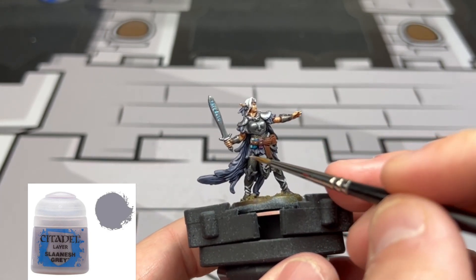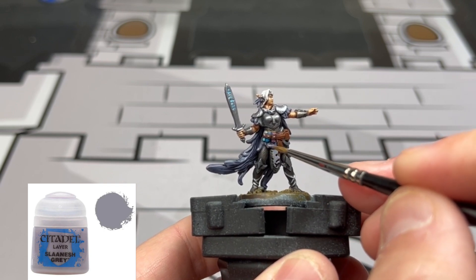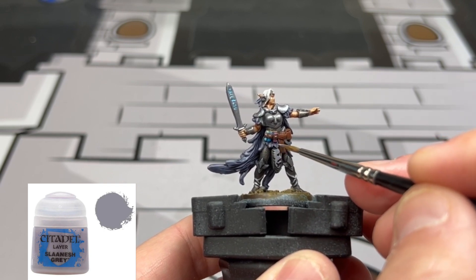For the inside of the cape, we really don't want to do too much. We want to keep that dark purple-blue look going, trying to match the card art.